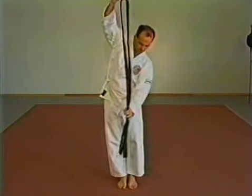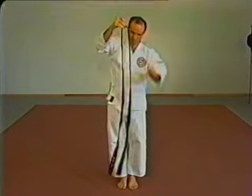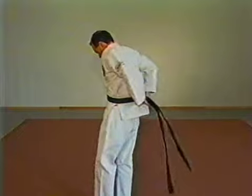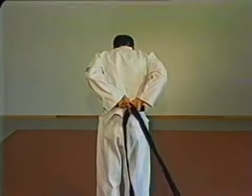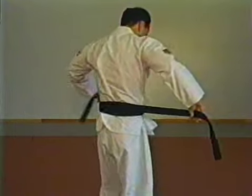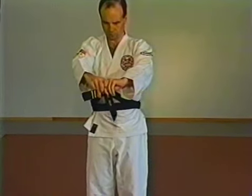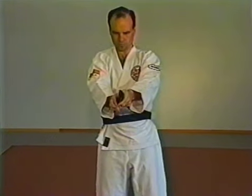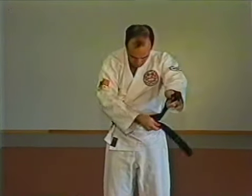The belt. To tie the belt, hold it at the center making sure both ends are even. Now bring the center of the belt into your mid-stomach and cross over and back. Bring the ends back to the front and make sure both are even.